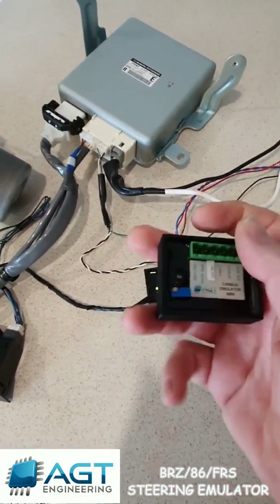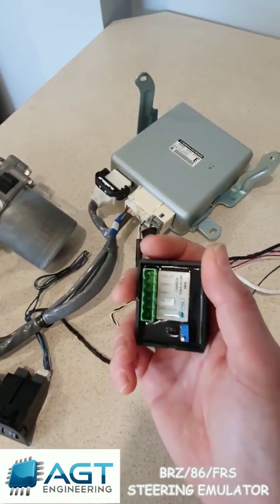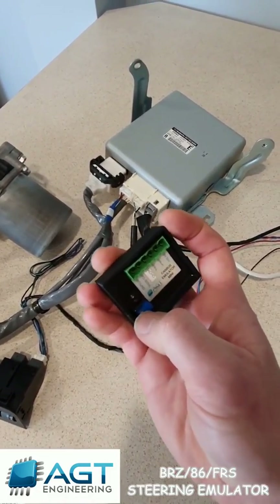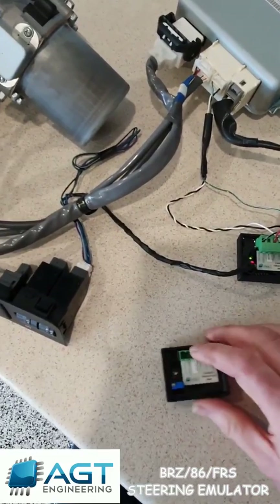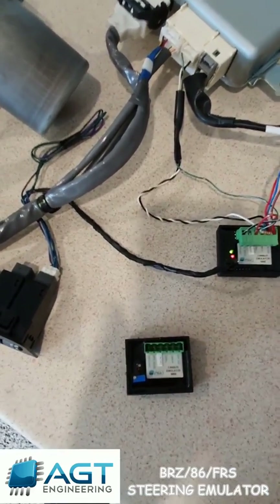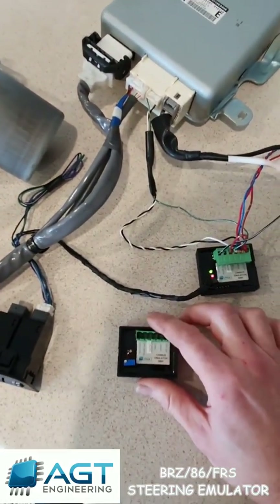The second version we've done — instead of having a speed sensor input, some people aren't worried about the variable assist and just want a standard fixed assist like an old hydraulic system. For this version the speed sensor input is not used, and this blue potentiometer instead of calibrating your speed sensor is used to simulate a speed. If you wind it all the way anti-clockwise it'll simulate zero kilometers an hour and give you maximum assist all the time. If you wind it all the way clockwise it's going to think it's doing 100-odd km/h and give very minimal assist. Go halfway and it gives you about half assist.